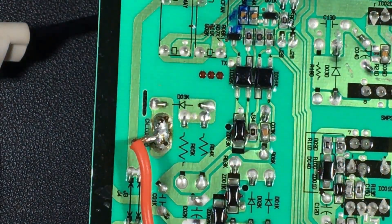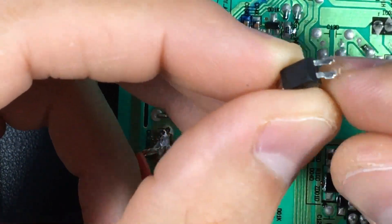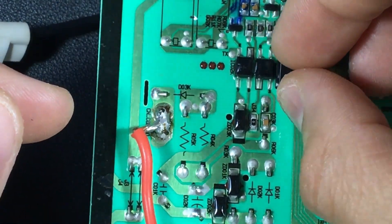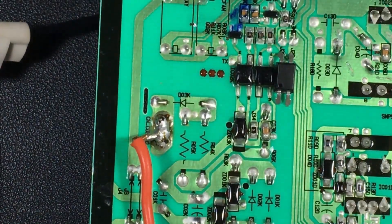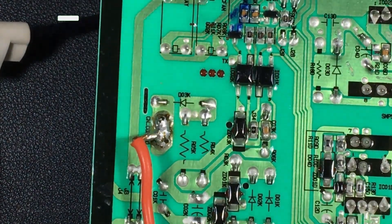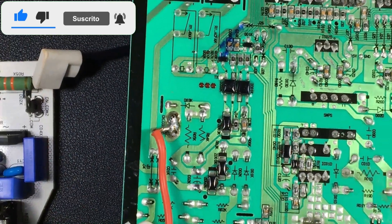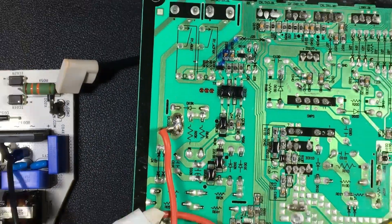But you can use the same optocouplers. What you have to do is cut the thinner terminals, and you can place them at these points, replacing the originals if they are damaged. They are a little smaller, but it does not matter. You can place, for example, the PC817. In the case of the diodes, you need to check their value, the resistors too, and the capacitors that are not in a short circuit. This is how we are going to test, measure, and replace the components that are involved in the communication.